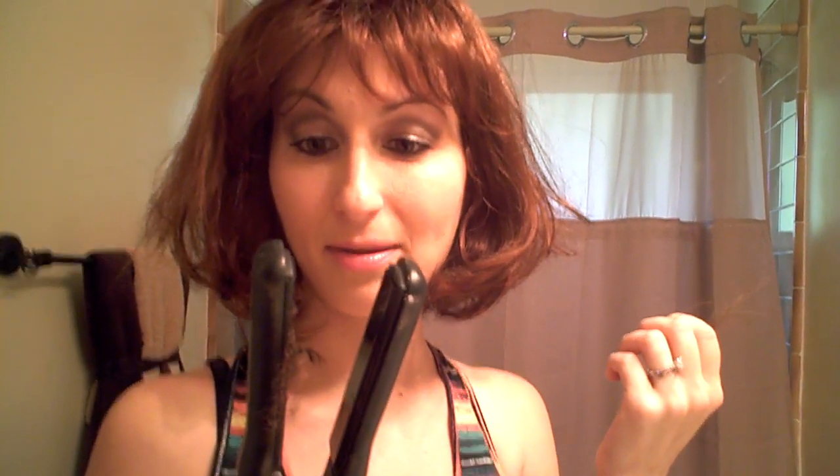I can't believe it. I'm going to have to buy a new wig because obviously you cannot change the style of the wig. Look what happened — it's worse than when it started. Lesson learned. Bye.